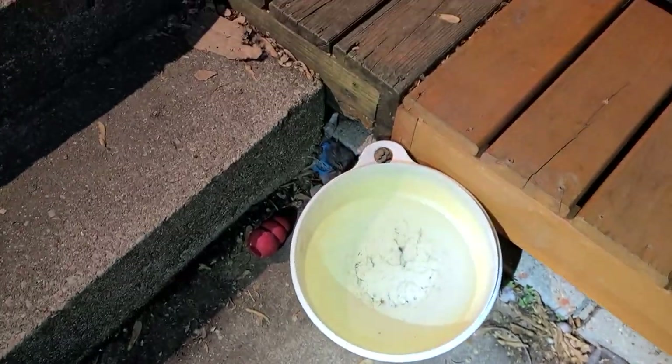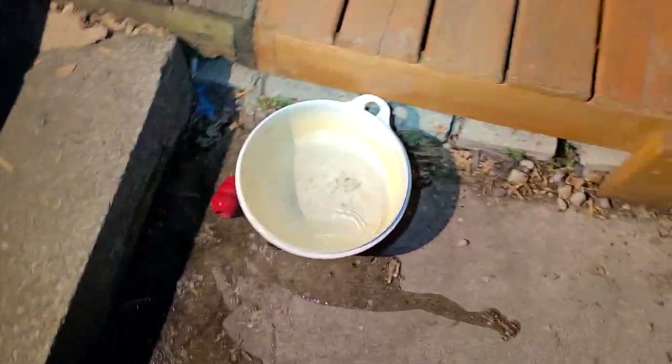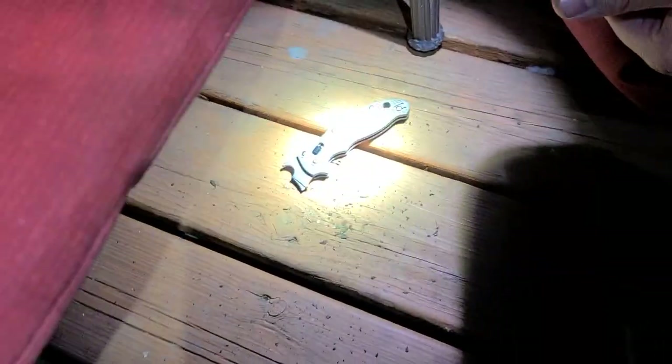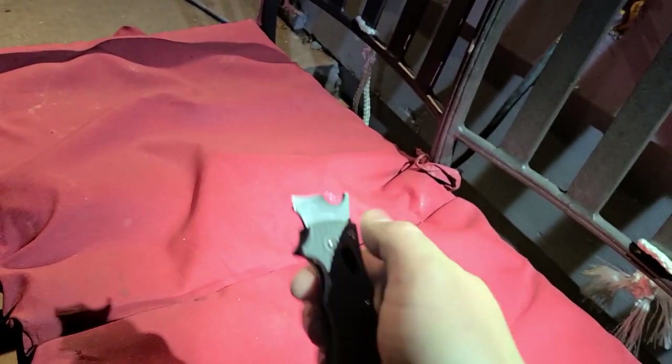Oh, it broke! It broke completely — holy shit! It broke at the spydie hole. Where's the rest of the blade? Where did it go? We're gonna have to watch the footage back in super slow-mo. I spiked it hard as hell. Here it is! Damn, look at this — it's not even a box cutter anymore. I lost like half an inch — I'd say we're even now. Look at that!